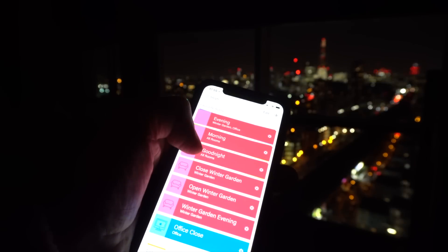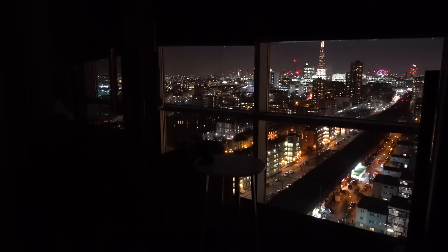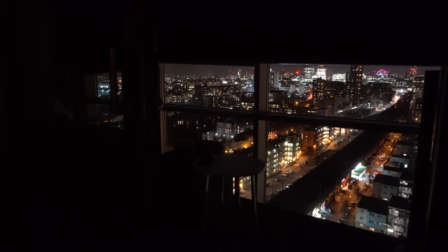With most of the blinds already closed as part of the evening scene, all that remains for the goodnight scene to do is to fully close those last three remaining blinds. That's been a look at the LuxaFlex Duet iPhone-controlled blind system. I hope you found it interesting. Please check out the accompanying Smart Home Diary piece for more details.